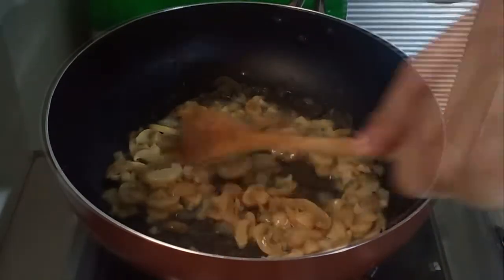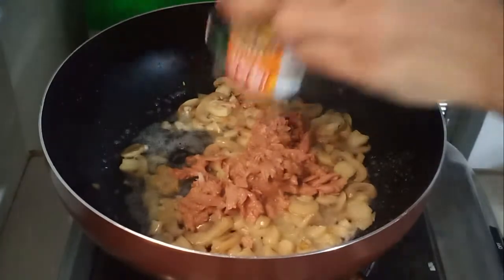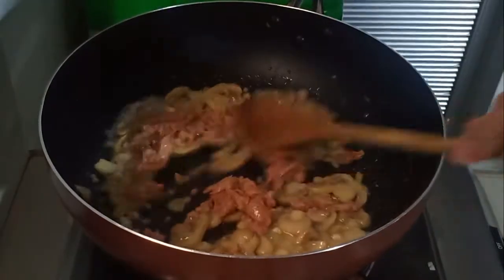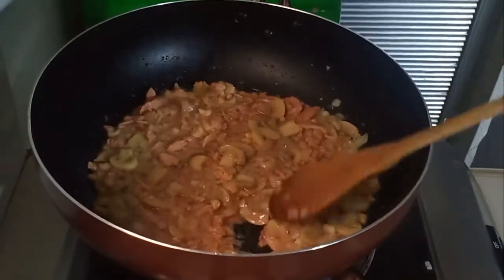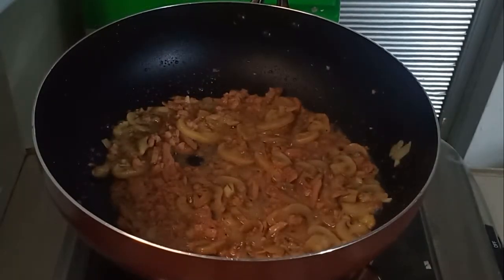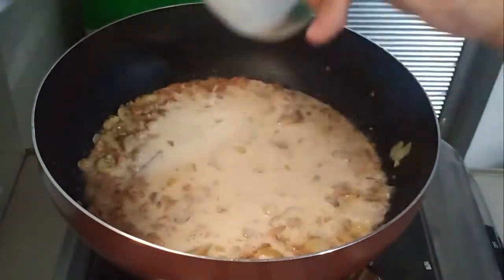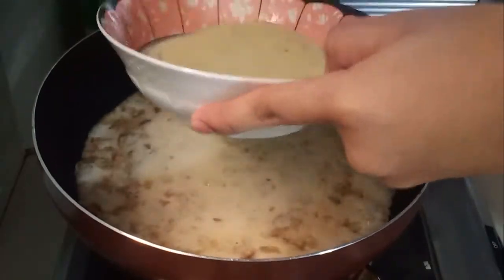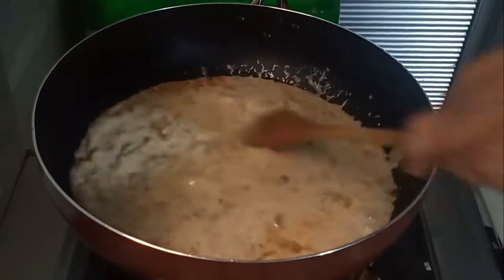Once we finish sautéing our mushroom, onion, and garlic, we are going to add our can of tuna. After that, we are going to add our evaporated milk. After adding our evaporated milk, we will also add our cream of mushroom. I dissolved my cream of mushroom powder in hot water before adding it to avoid having lumps.